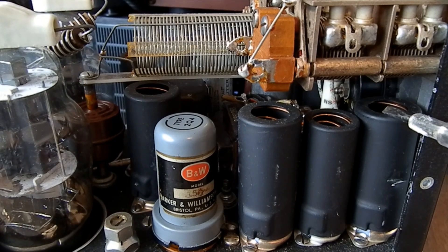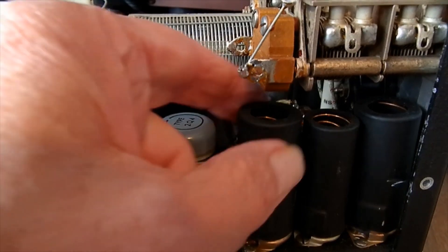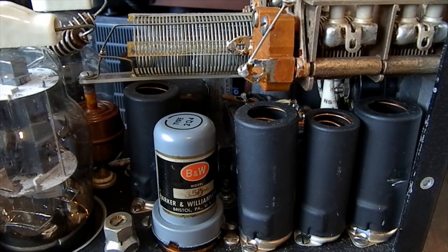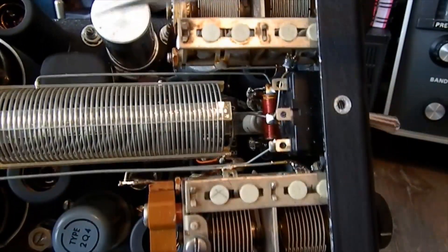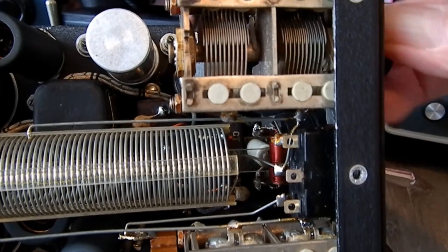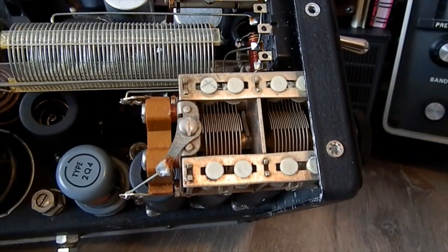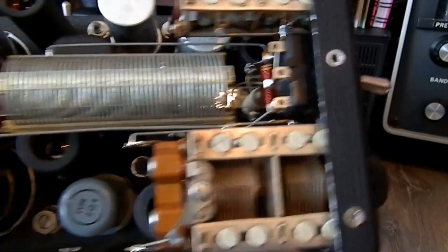How would you change that valve? You can't get that can off. Perhaps you'd have to break the valve in the process. There is the pi network — let's see if I can show you that. There's the tank coil, then you've got a variable capacitor there and that one there — they're rather nice.